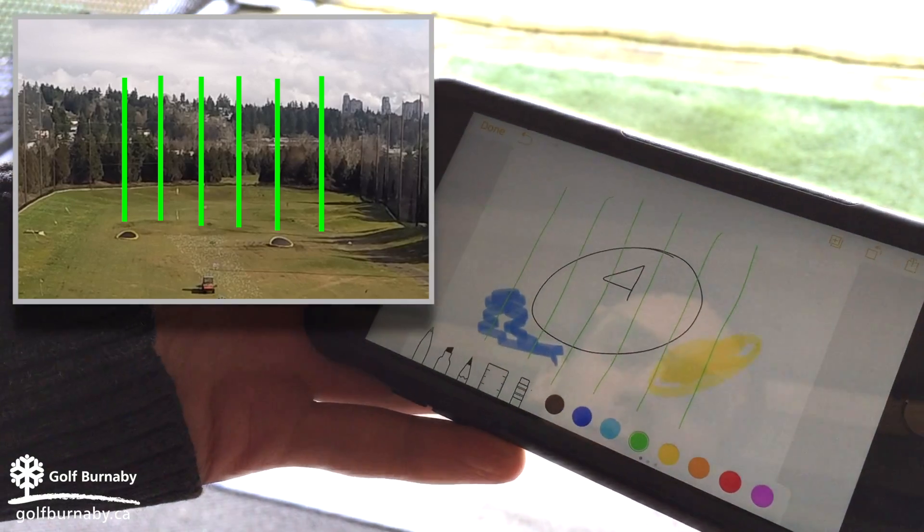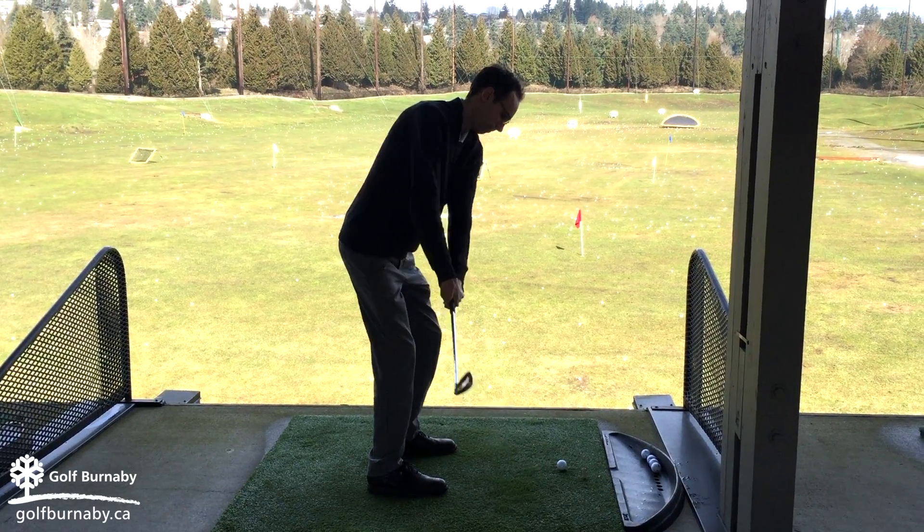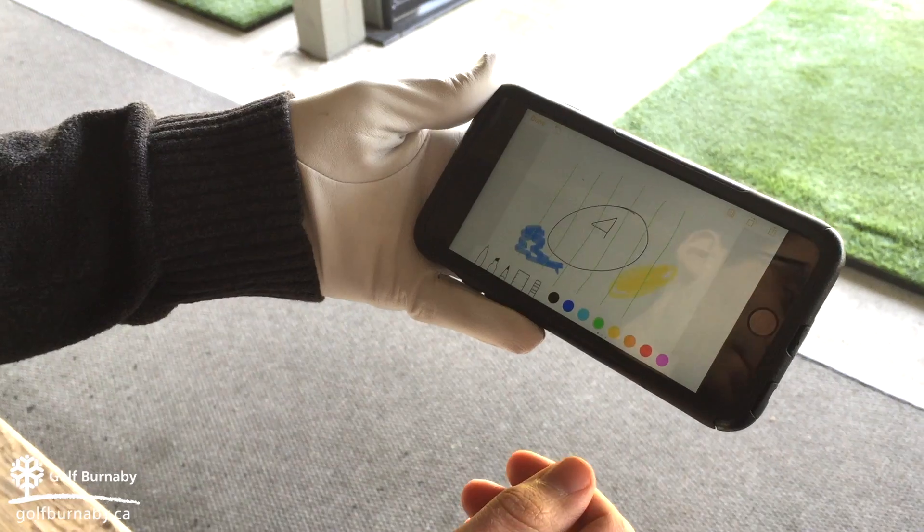After hitting each shot, put a dot on the picture where the ball went. Once you're finished your three or five shots, take a screenshot for your reference later.